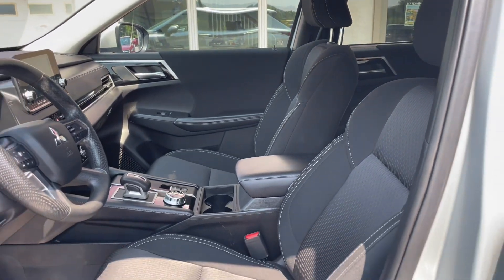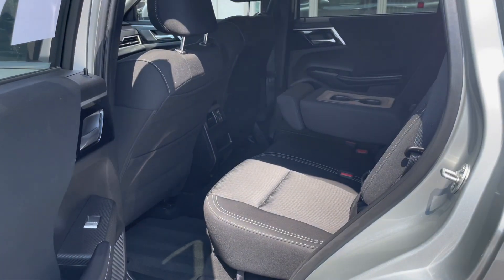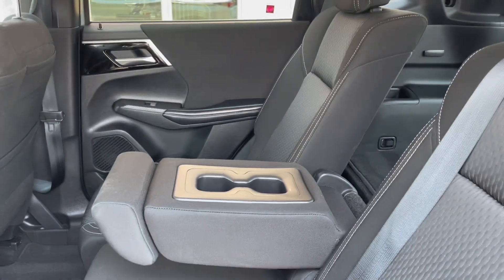Now let's check out the back seats. You'll see that you have plenty of leg room back here and the seats are super comfortable. The middle seat also pops out into an armrest with cup holders.